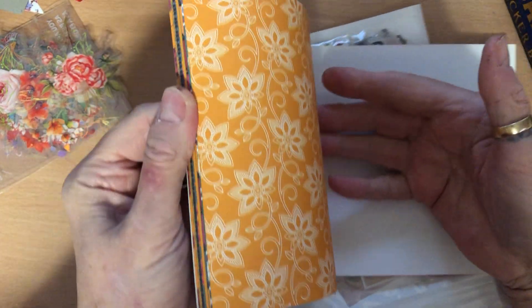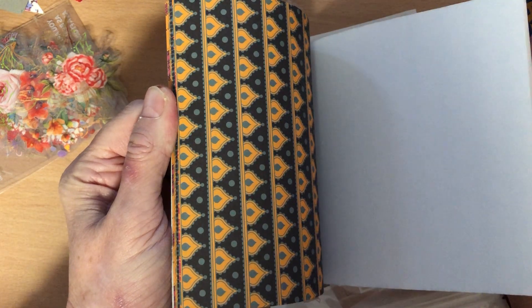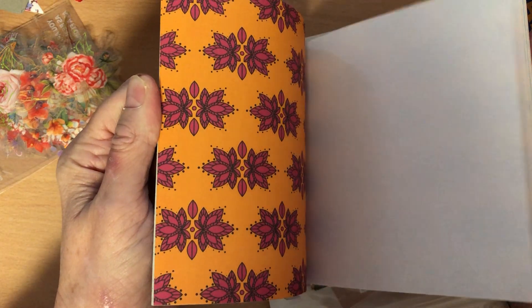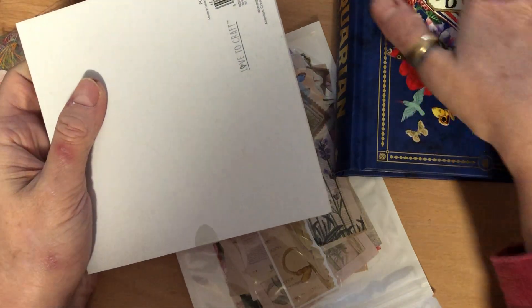So let's have a flip through of this — these are just papers. Really beautiful, bright colours, aren't they? Love that. I think these would look good in this antiquarian journal that I'm going to do when I've used the stickers up out of there.